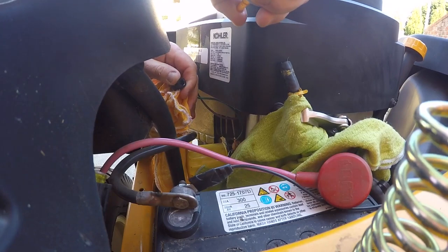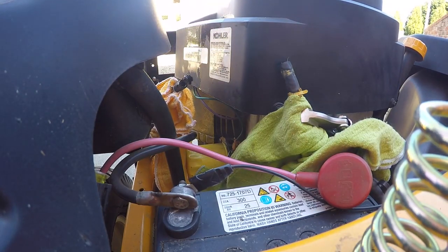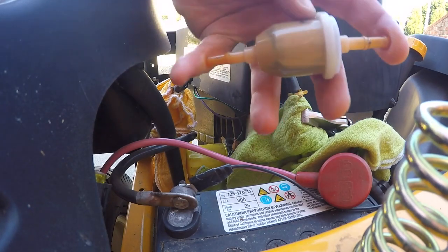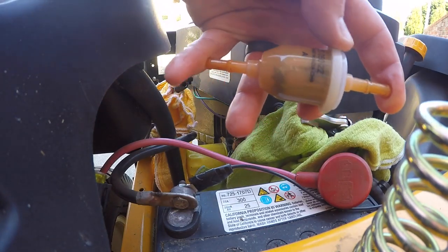Your fuel filter itself will have fuel in it as well, so go ahead and remove it and put it somewhere away from flammable material. You can look at mine and see that there are contaminants all throughout it, so it definitely was time to change.